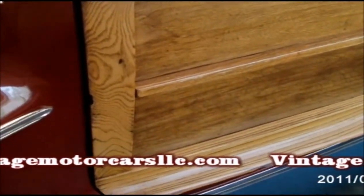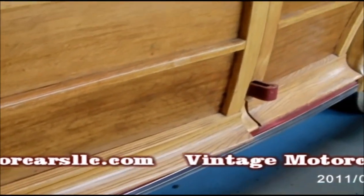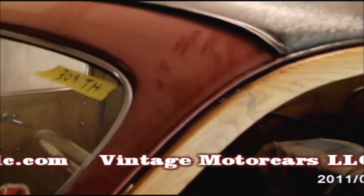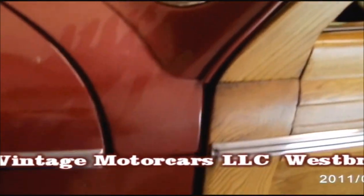The metalwork on the body and fenders was pretty good — it really was. But the whole underside of the car, the floor pan, was completely shot. They used copper tubing split to make it look like ridges. It was just amazing.